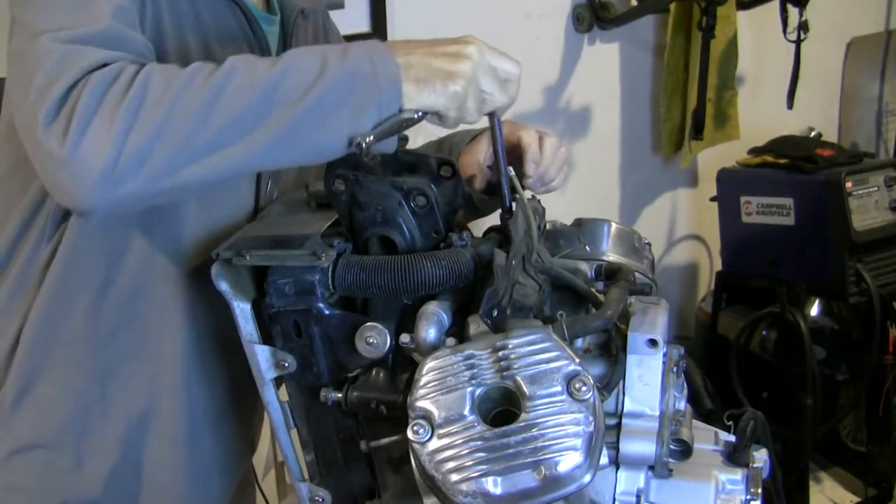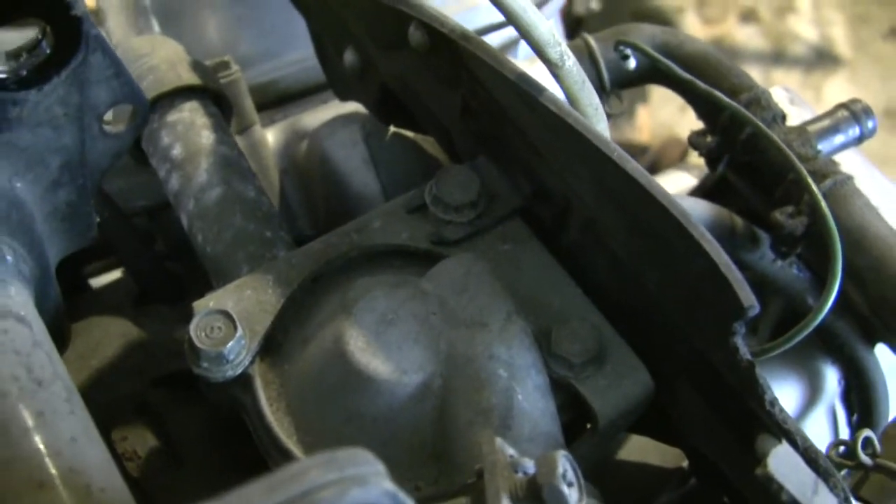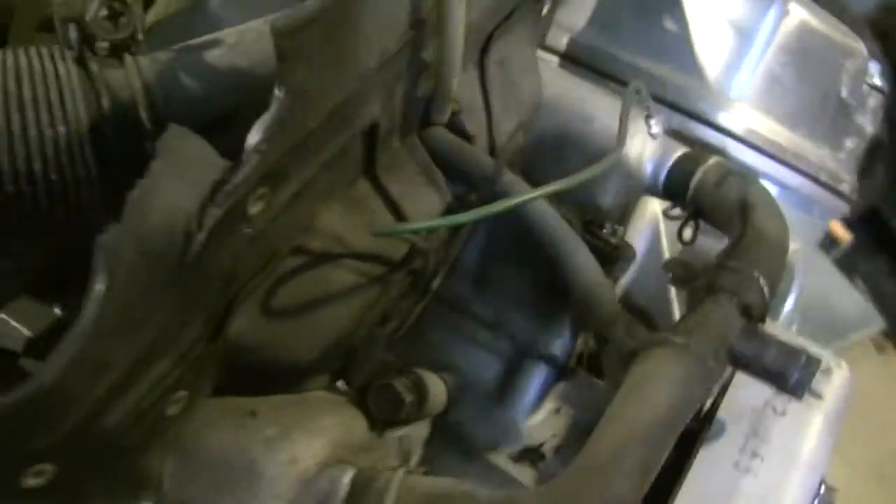There are three 10mm bolts on top of here — one, two, three bolts — and then for this shroud you've got one here and another one there. Then we'll get those off.